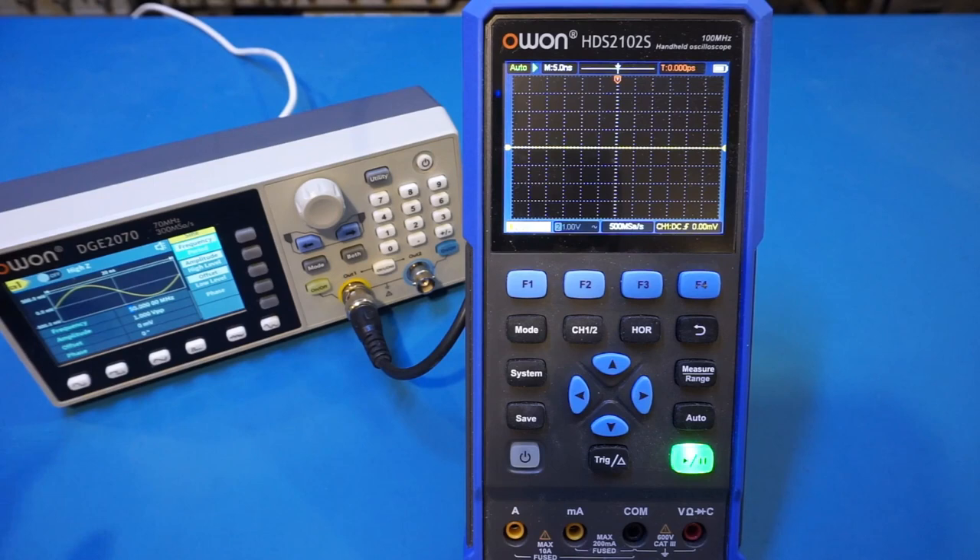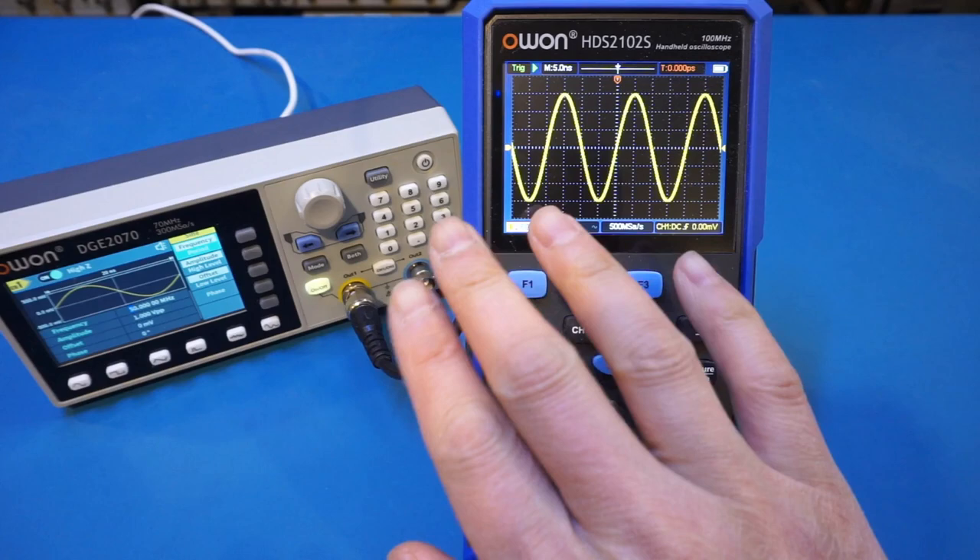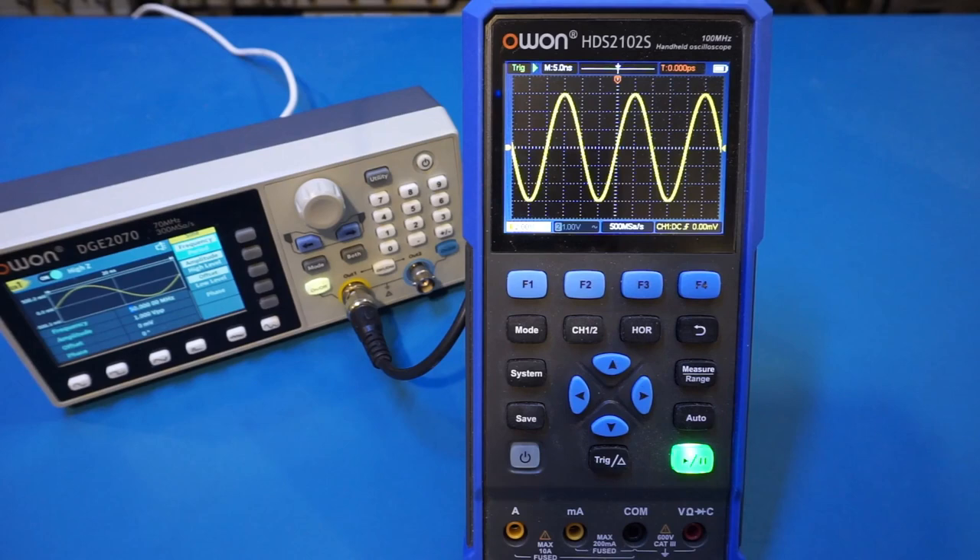I'm using the O1 DGE-2070, currently outputting a 50 MHz signal. The time base is currently set at 5 ns per division, as you can see here. And you also see that we're taking up 1, 2, 3, 4 divisions, which translates into a 20 ns period. So no issues here so far.